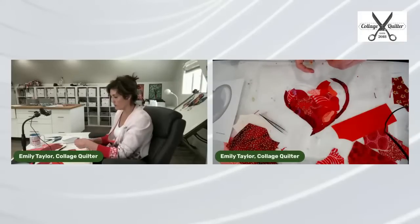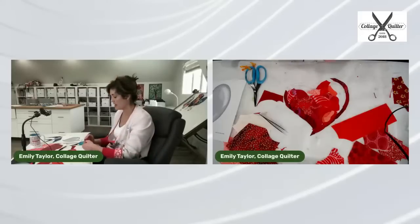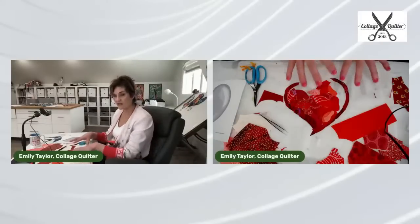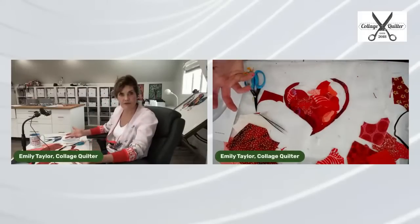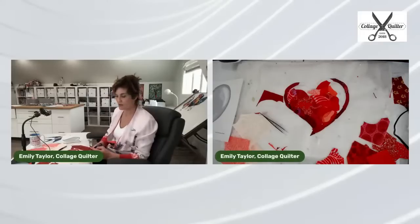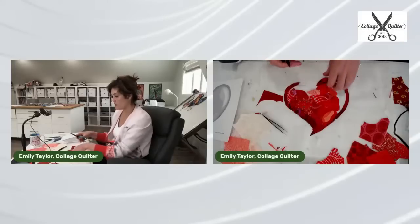Somebody asked if a pressing mat can be used instead of parchment paper. Generally no. My reason: I can't draw on a pressing mat with a pencil, and I have multiple collages going on at the same time. I like to leave them on the parchment paper until I'm ready to create the composition — you don't want to have six different pressing mats; they're expensive. Just use parchment paper; it's about three bucks at the grocery store.